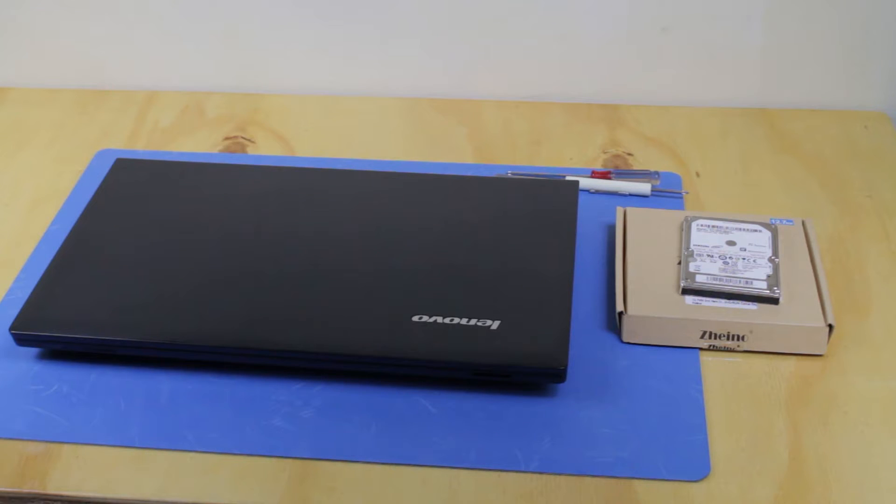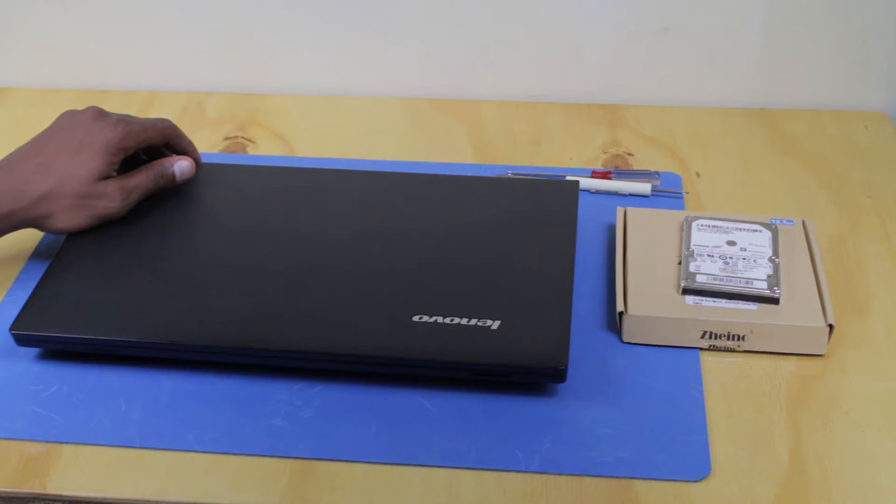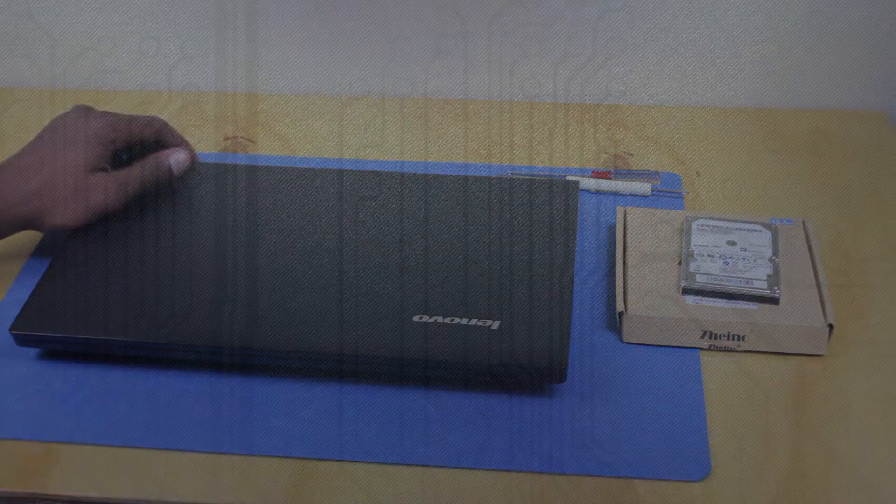Hi guys, I'm going to show you how to install a second hard drive into your laptop. Most people don't know that it is possible to install a second hard drive in a laptop, so I'm going to show you how to go about that.